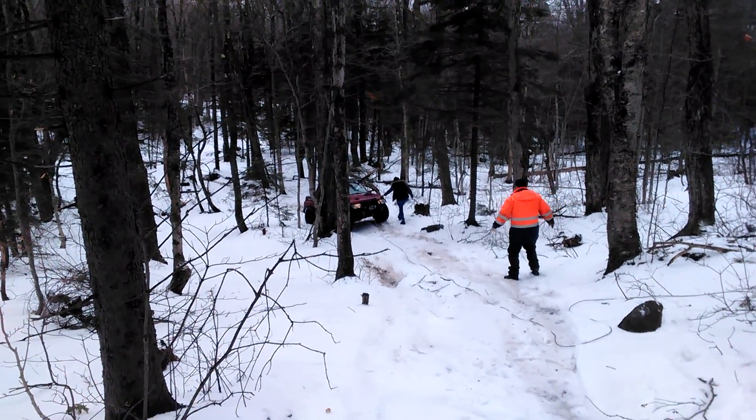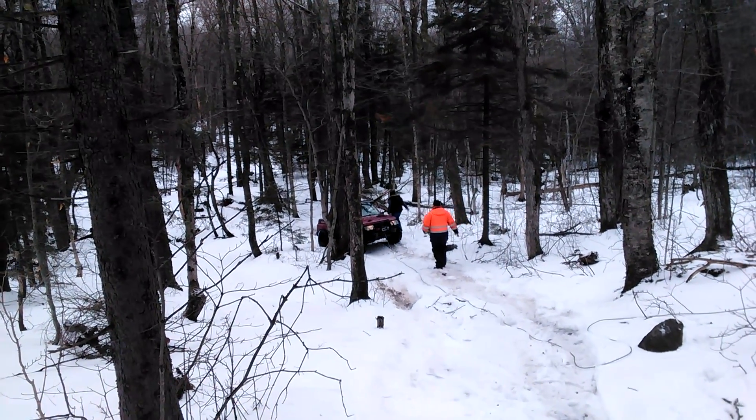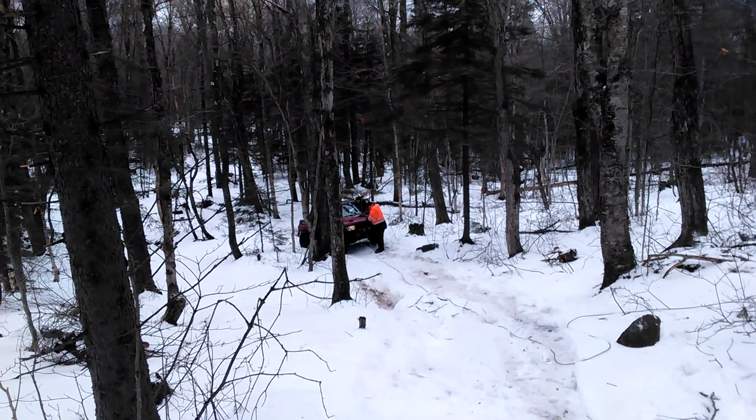You know, right front axle broke again, so we couldn't go across the beaver dam because it's all ready to fall in now. It's only about three inches thick now, but that's a natural spring running through.